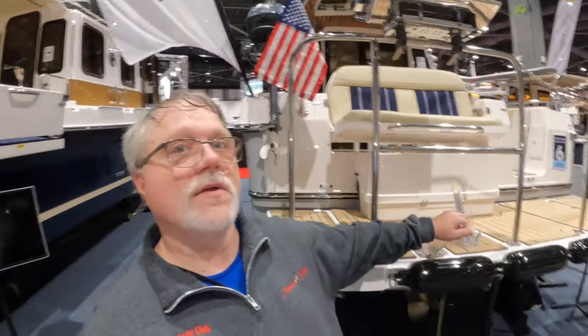One thing I really like about inboards is storing the dinghy. The dinghy connects right here on the transom with no outboard to get in the way, so there's no fancy rack required for dinghy storage, and deployment of the dinghy is relatively easy.